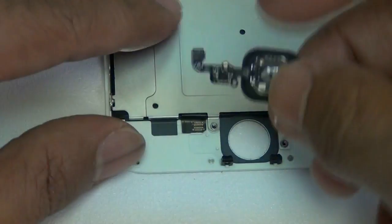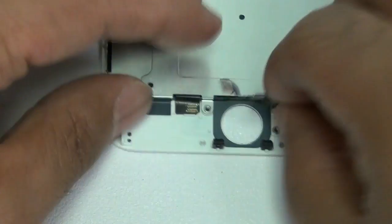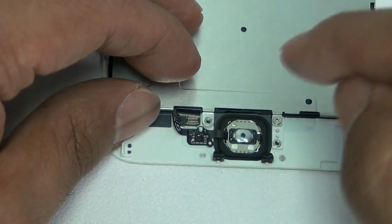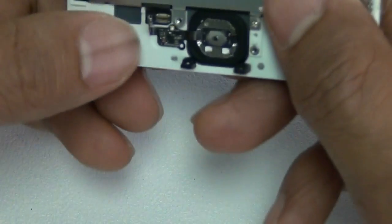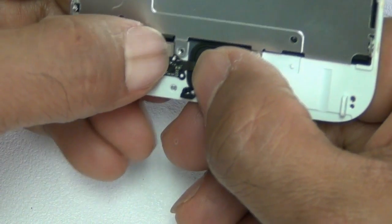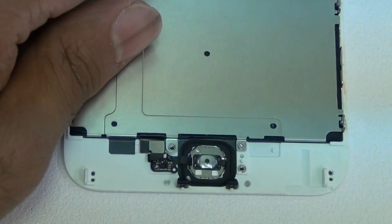Go ahead and place the home button and flex cable back in its spot. Line it up properly and make sure it's straight. Make sure those two little white pins are holding the flex cable board properly. Plug it in before you place the bracket on top and screw it all in. Make sure you get a tight click so that your Touch ID sensor continues to work.